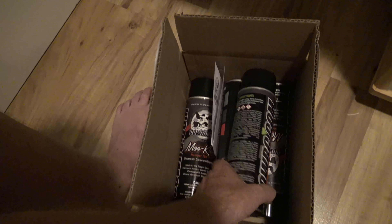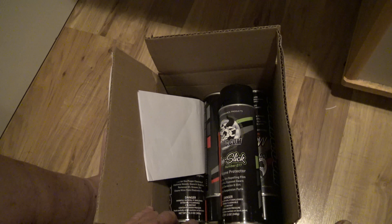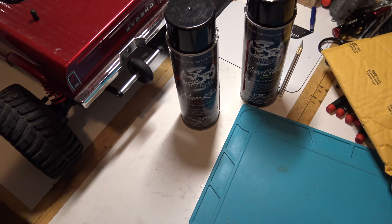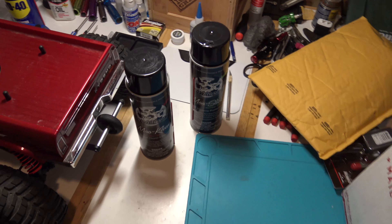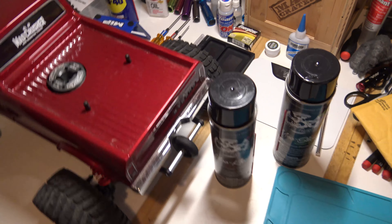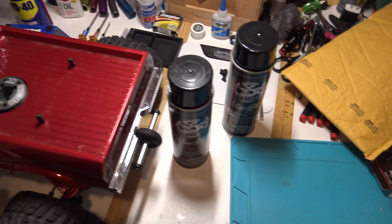First thing is from a company called Cow RC. I like to use their MooSlick and MooClean. The MooClean is like a degreaser — you spray it on and it's very dry, so it helps you clean up your RC. I have an upcoming video showing how I clean my RCs: spray them down, wash with water, use WD-40 on the electronics to make sure all the water is out, then the last thing I do is put the silicone on. If you put this silicone on, it just makes it easier to clean up every time. So that's from Cow RC.